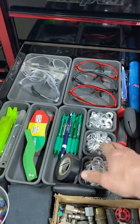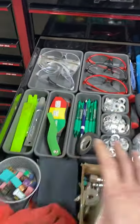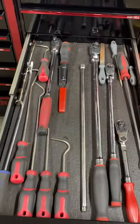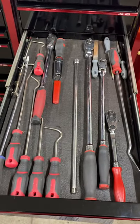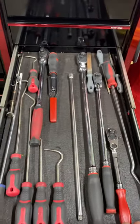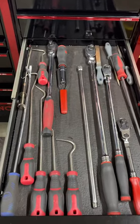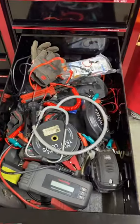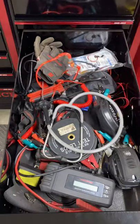There are crush washers for oil changes and safety glasses. This drawer I finally got organized — I'm going to start doing this more throughout other drawers. I'm going to get a new box at some point and go with a bigger box, so I don't want to put a ton of money into organizing this one since I'll be setting it up differently. There are also extra ratchets in there.